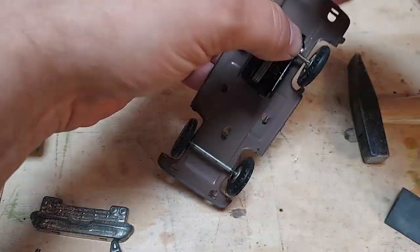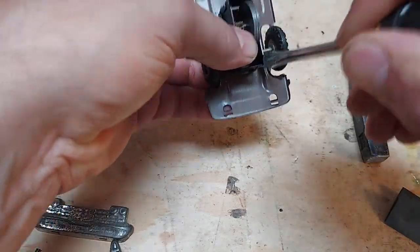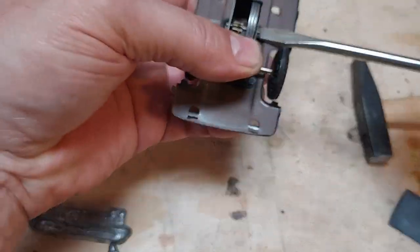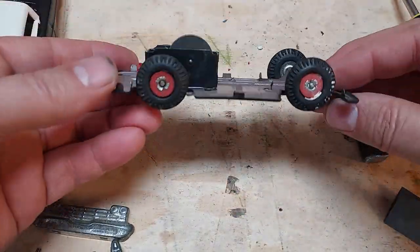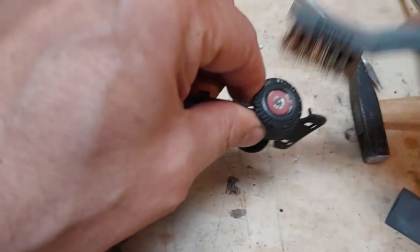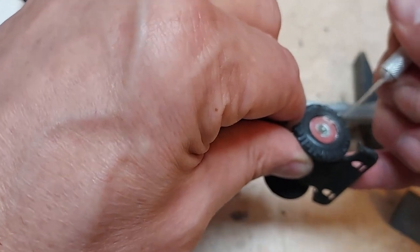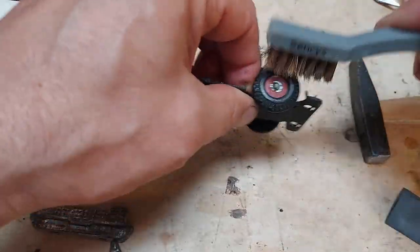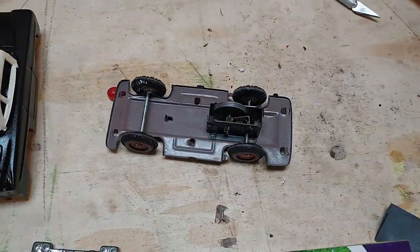Here I'm reinstalling the mechanism that makes it go, and that's also where we get the noise from. Cleaning up the wheels a little bit — a little bit of paint remover got on there. It's a really handy thing, that brass brush.